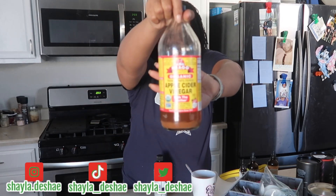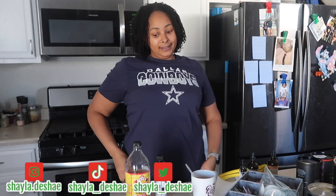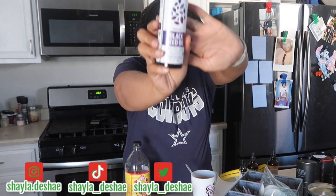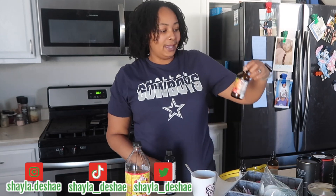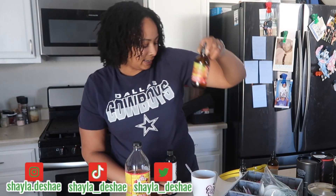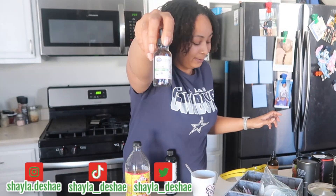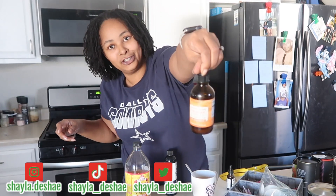Of course, I have my green tea and lemon nice and hot. I'll be putting in apple cider vinegar — that's going to be the Bragg's with the mother. Then we have this black seed oil. Then we have this apple cider vinegar supplement. We have oil of oregano. Then we have this turmeric and ginger.